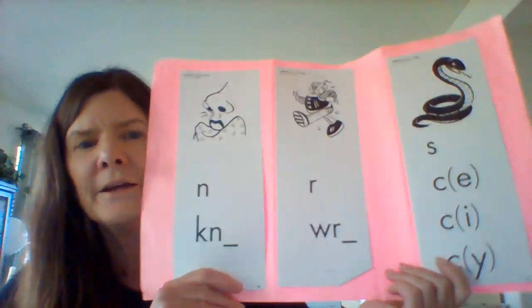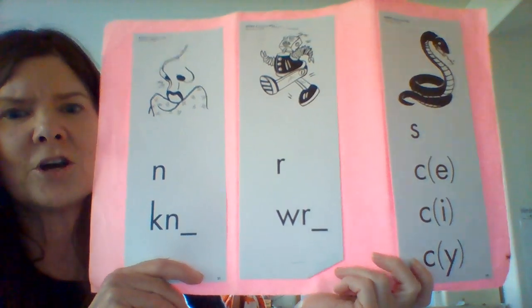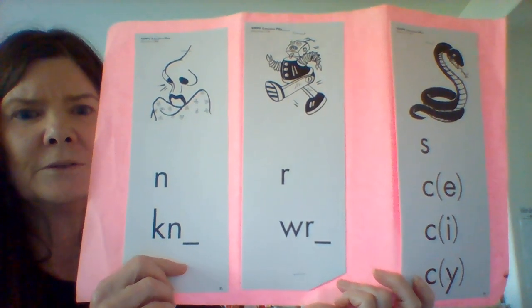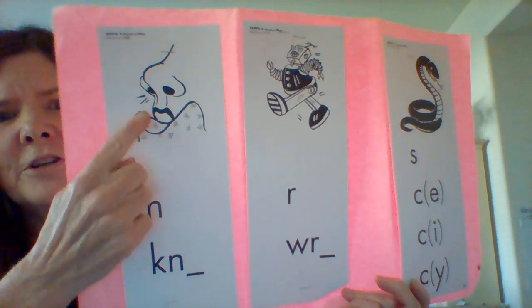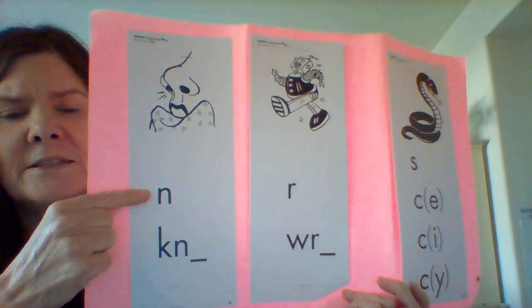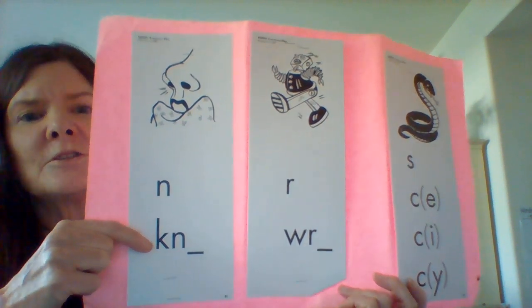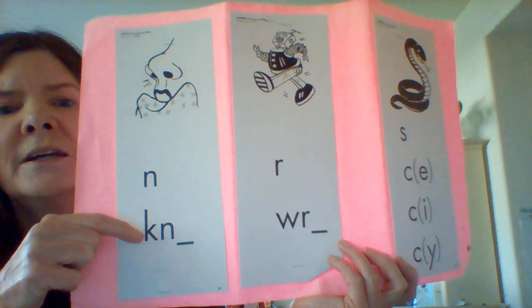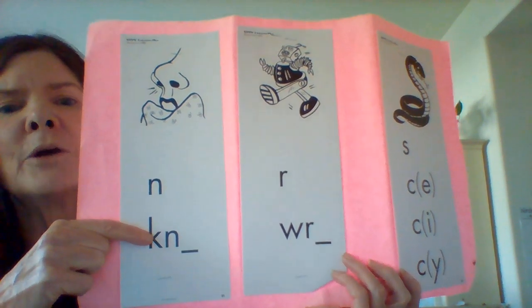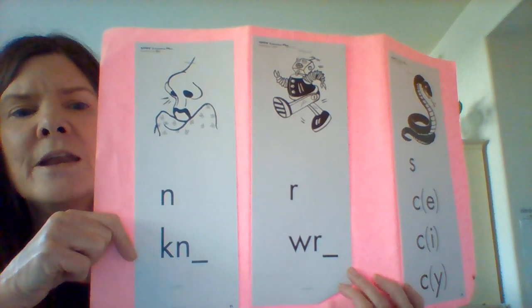These are our silent letter review and our irregular spelling review. Notice we have the nose card and we have an N because we know that N sounds like N, but notice now we have KN. So this is one of our silent letter digraphs. We do not hear the K, we only hear N. So when we see this spelling pattern, we read it like the nose card N.